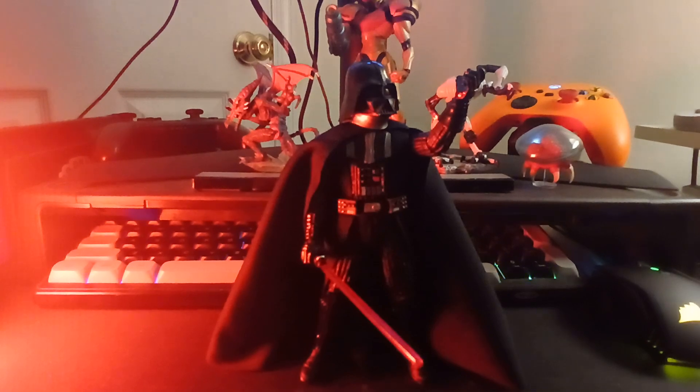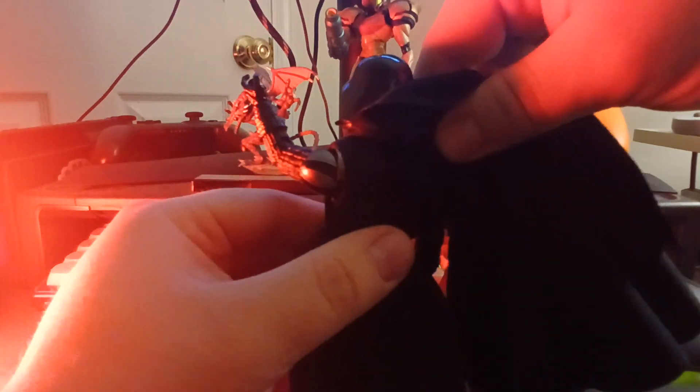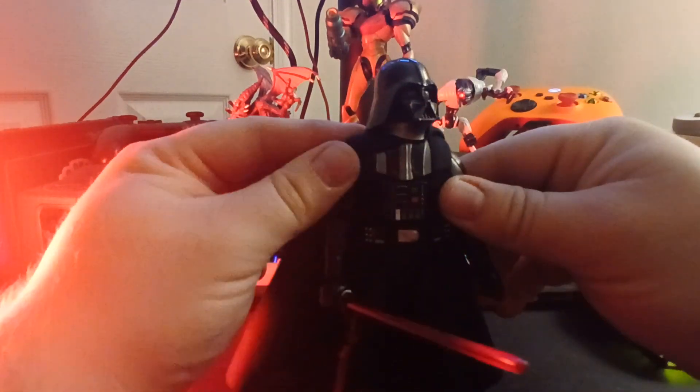Now getting to Darth Vader himself. The cape and his waistcoat are both actual cloth, and it feels pretty good — it doesn't feel super cheap. The cloth even wraps around his back and around his shoulders, but it's not in the way of the actual shoulder joint itself. The cloth is really damn good looking. It's heavy and it holds its shape. It's soft material. It's really damn big — that's a huge cape for Darth Vader. Massive cape.